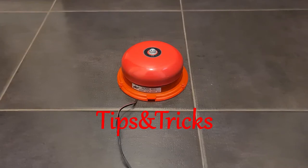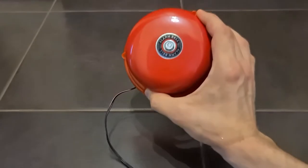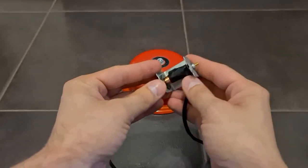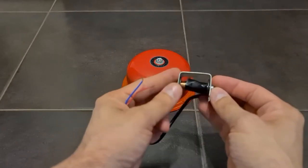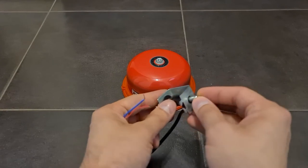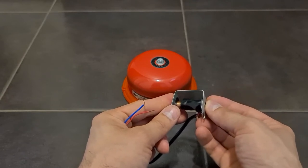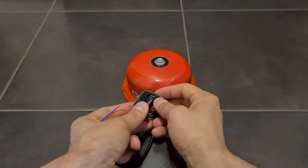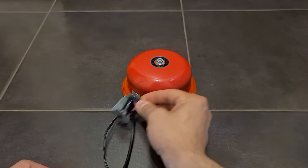Hello guys, today tips and tricks. I will show you something very interesting. I have here an alarm bell and inside of this alarm bell is this mechanism — this is a coil solenoid. Inside it has a metal core which, due to magnetism, gets attracted inside, and then the spring will push it outside. So basically it's moving like this, hitting this — it makes a ringing sound.